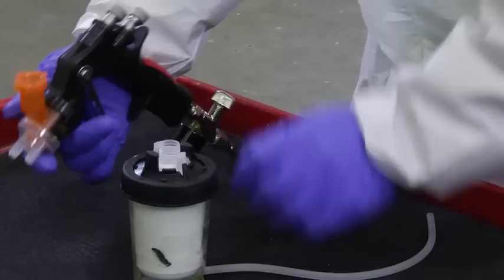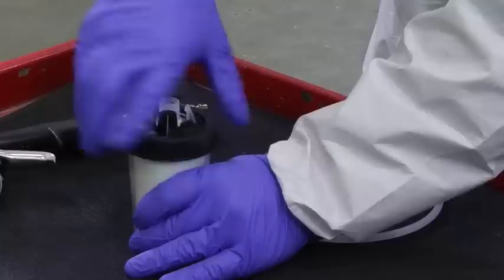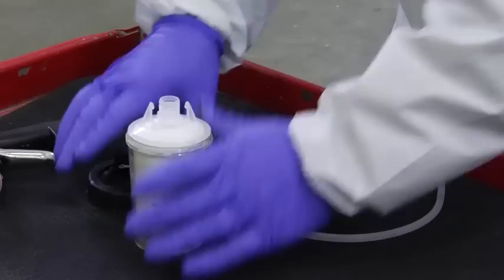Disconnect the HGP spray gun from your PPS cup assembly. Remove the lid and liner from the hardcup assembly and dispose of the lid, liner, and leftover material in accordance with local, state, and federal guidelines.